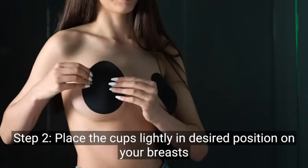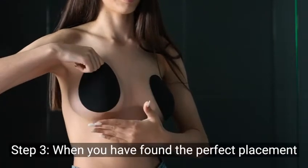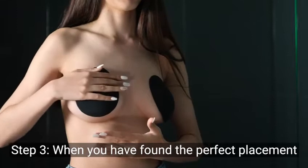Step 2: Place the cups lightly in desired position on your breasts. Step 3: When you've found the perfect placement, press down firmly on the cups to secure the adhesive.